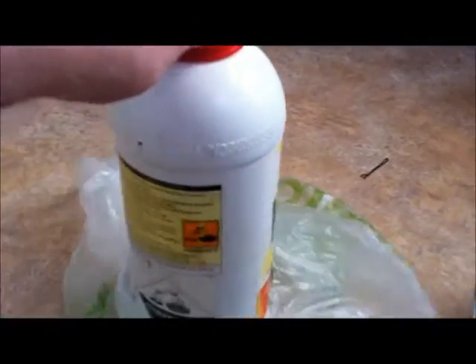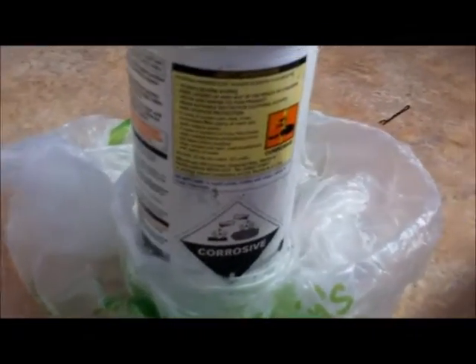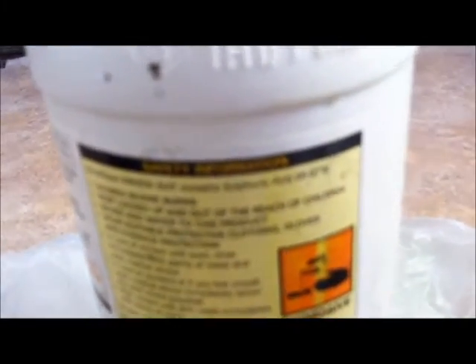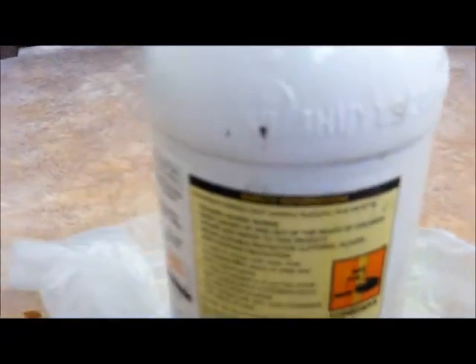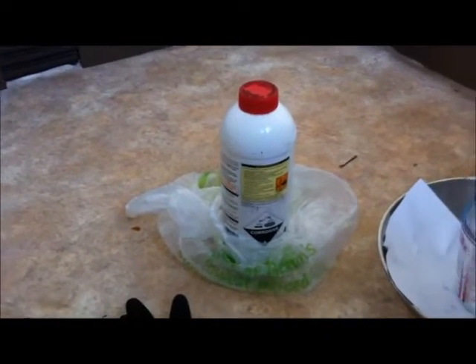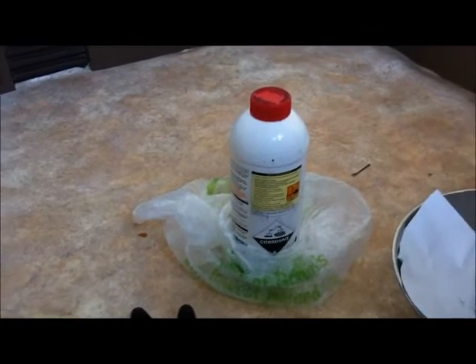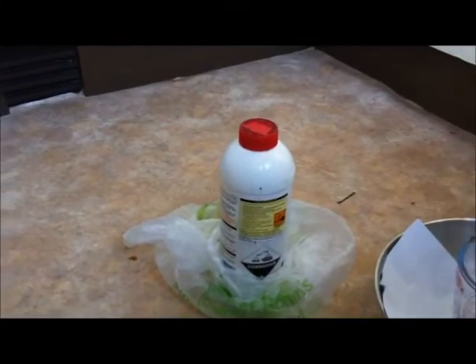If you have a look at the labelling, it does say 95 to 97% sulfuric acid. Now this stuff, when you pour it out, is quite black looking because it's obviously got other contaminants in it. It's not pure sulfuric acid, but for most purposes that doesn't really matter unless you're looking for a super pure product at the end of your experiment. Most amateur chemists probably aren't.